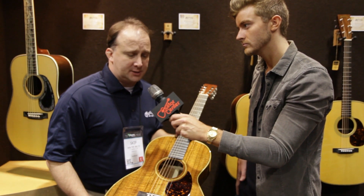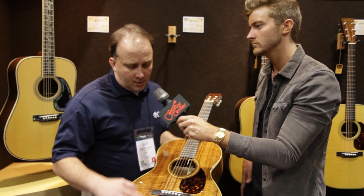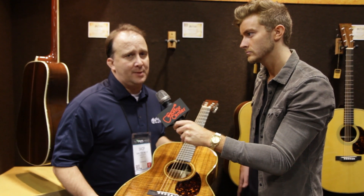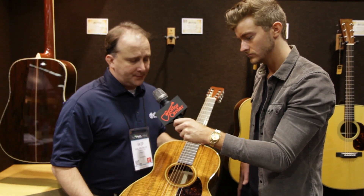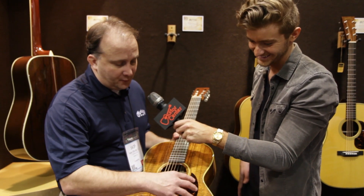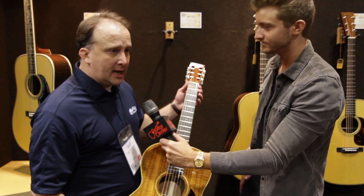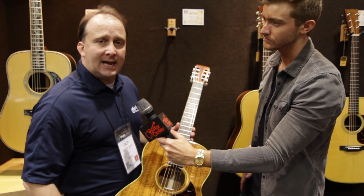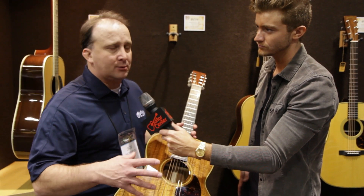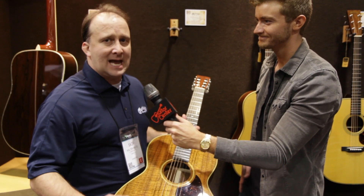Fred Oster from Vintage Instruments in Philadelphia — he's a revered collector known around the country — found one of three guitars that were made in 1921, and it was all original. It had this beautiful petite pickguard on it, and it was set up with a nut and saddle to play like a regular six string. It was just amazing because it was really odd — it was a special order. We decided to make an Authentic exactly like that.